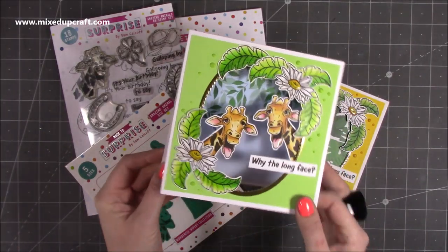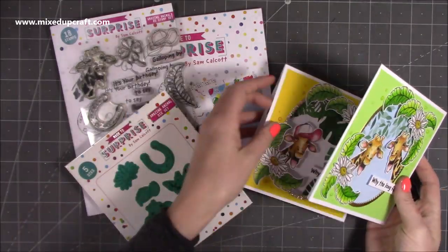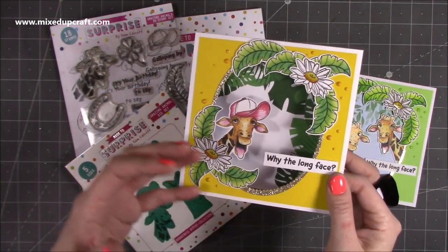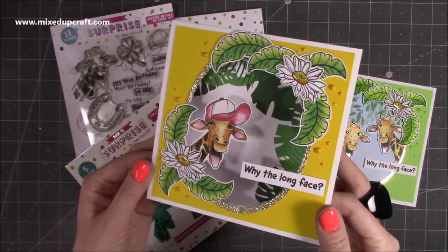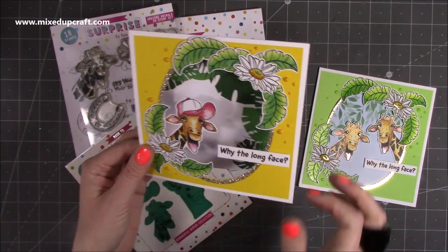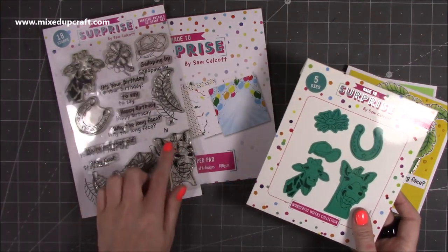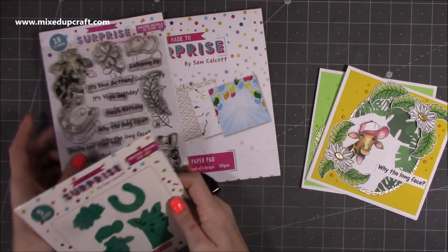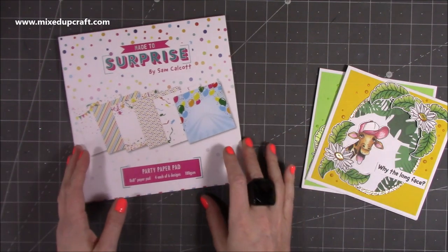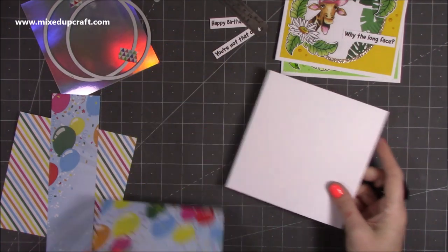You can see that it opens up and you've got room to write your message. If you don't want to write anything inside you can always write it on the back, but they look really nice. And by adding the baseball cap to the giraffe, it completely transforms it and makes it more of a younger card — perfect for teenagers. Again, you can see the 'Why the Long Face' sentiment — I just love that. I've used those papers in the background. Today I'm going to use the horse and the die, and here's the stamp set. I've already gone ahead and colored everything just to keep the videos focused on putting the card together.